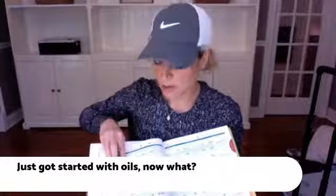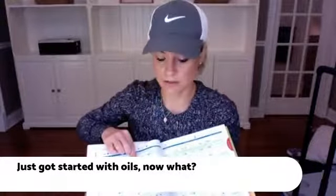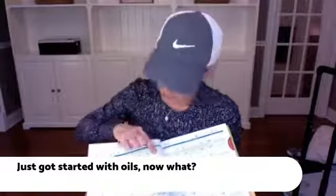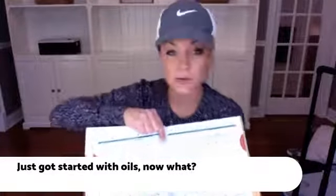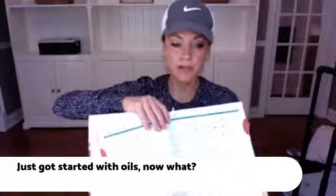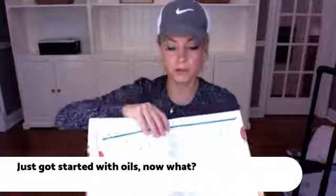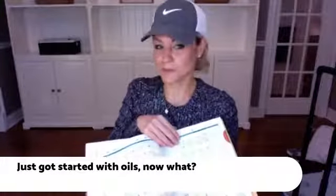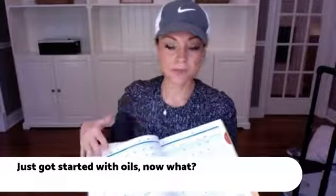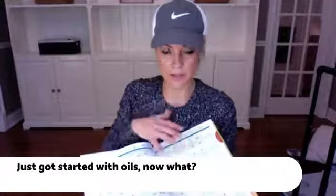For a cough, for example, it will list lemon, frankincense, the Respiratory Blend, On Guard (doTERRA's protective blend), and cinnamon — in order of the top oils — and tell you whether to use them internally, topically, or aromatically. Then it says, 'go to page 307 for more details.' This is your reference guide, your oil bible, your education. Every smart oil user has this book.